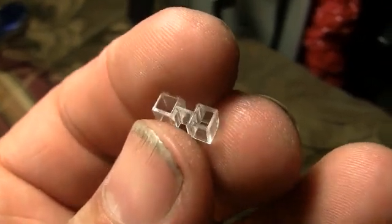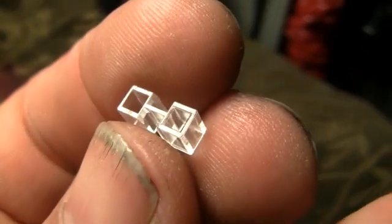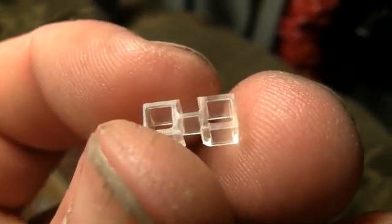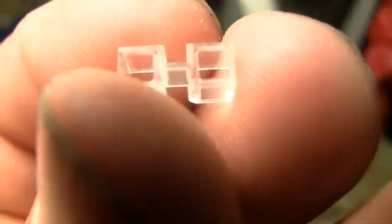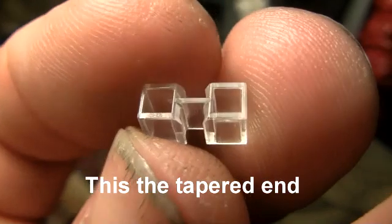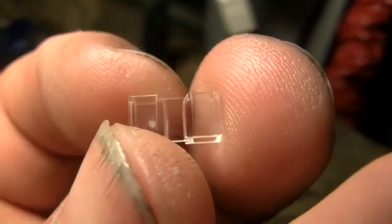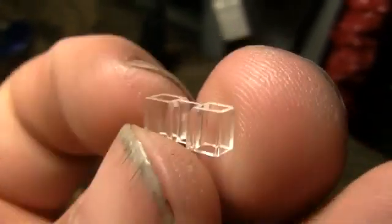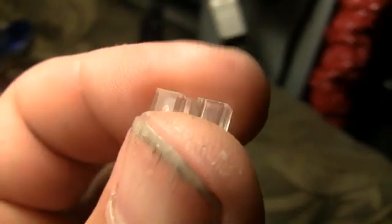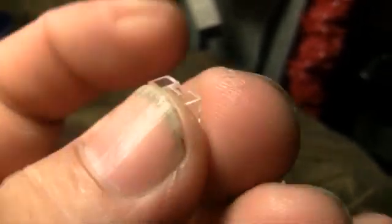It's like a separator and looks pretty much the same on both sides, except one side is tapered and the other isn't. Looking closely in the middle, this is the tapered side — on top and the bottom it's wider. You want to push the wire through this.